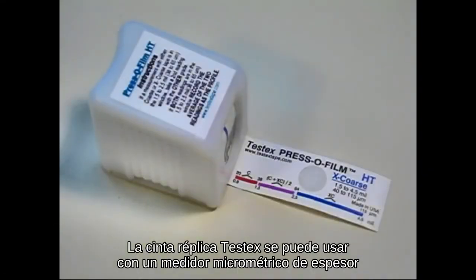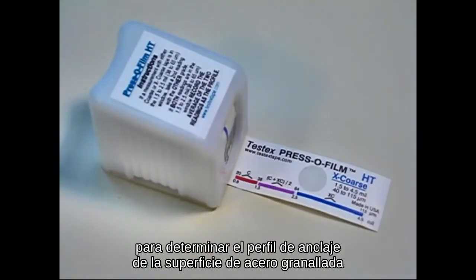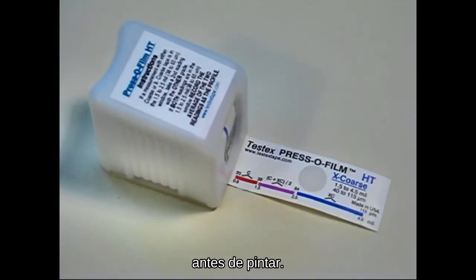TestX replica tape can be used with a micrometric thickness gauge to determine the roughness of a grit-blasted steel surface prior to painting.